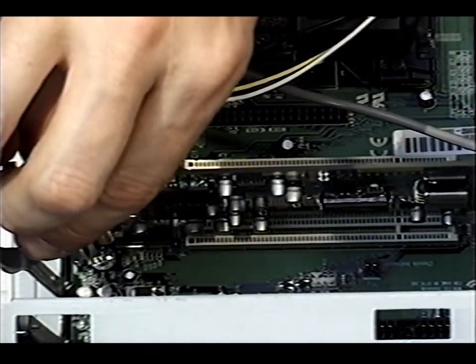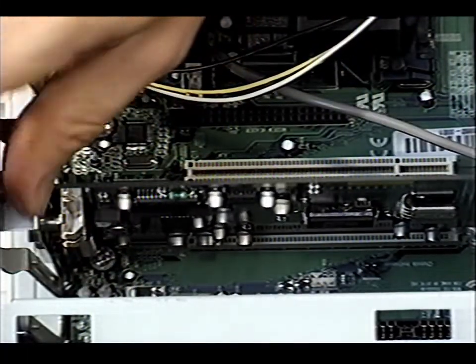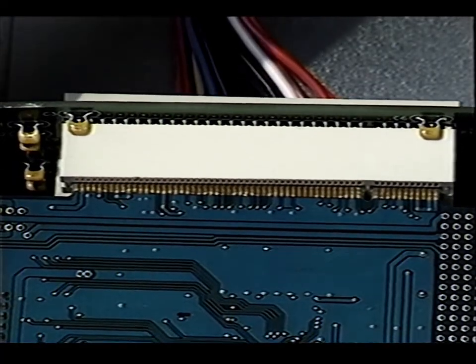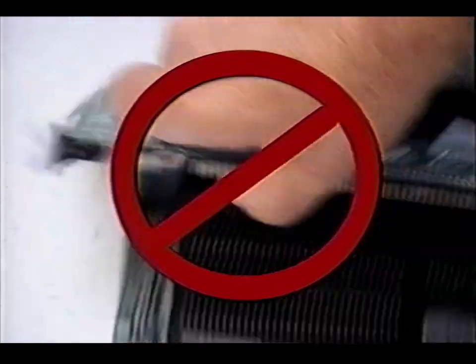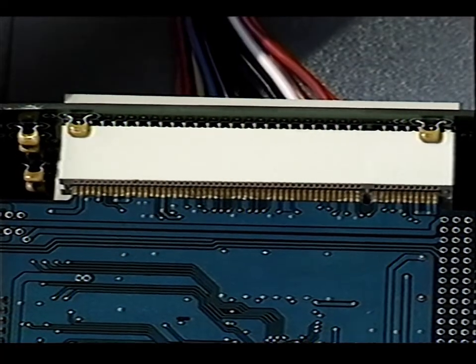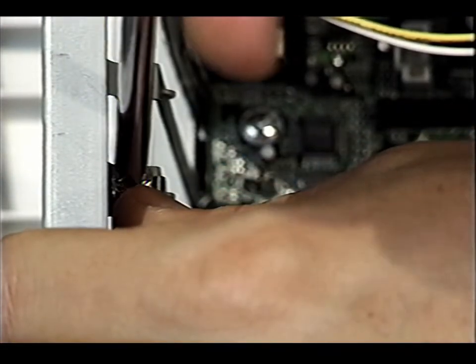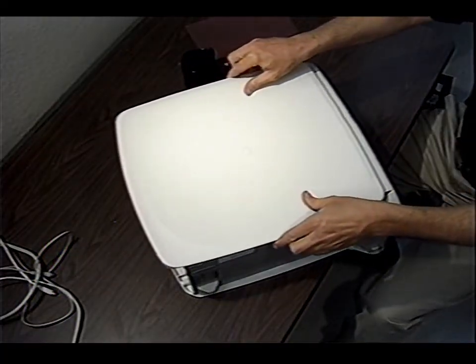Watch as I carefully place the Solo card in a slot. The card must be pushed firmly to seat properly — firmly, but not too firmly. When the card feels solidly snapped into place, just replace the retaining screw. Now close up the computer and plug everything back in.